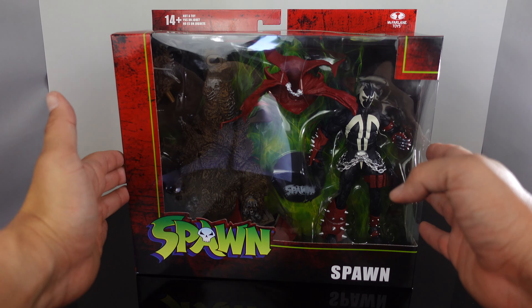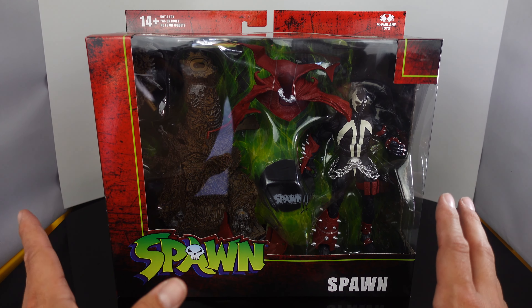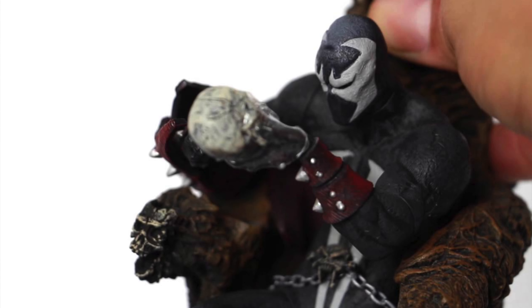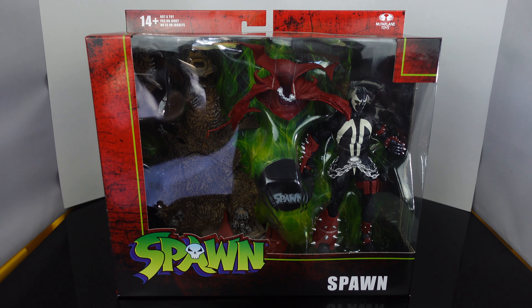Hot off the press — I literally just got this in the mail right now as I was working on another review. This is the brand new McFarlane Toys Spawn on the Throne. I have the original version, unfortunately it's in storage. But let's take a look at this guy because I'm really excited. I got the whole wave coming within the next couple of days, so stay tuned for the reviews on that.